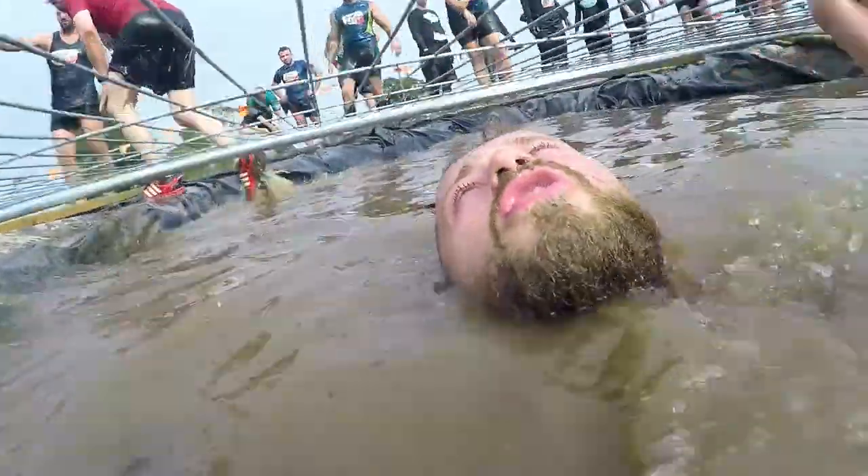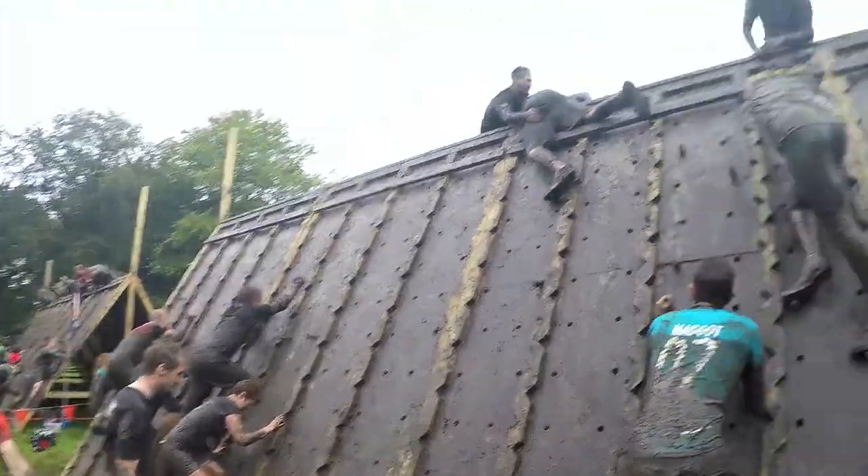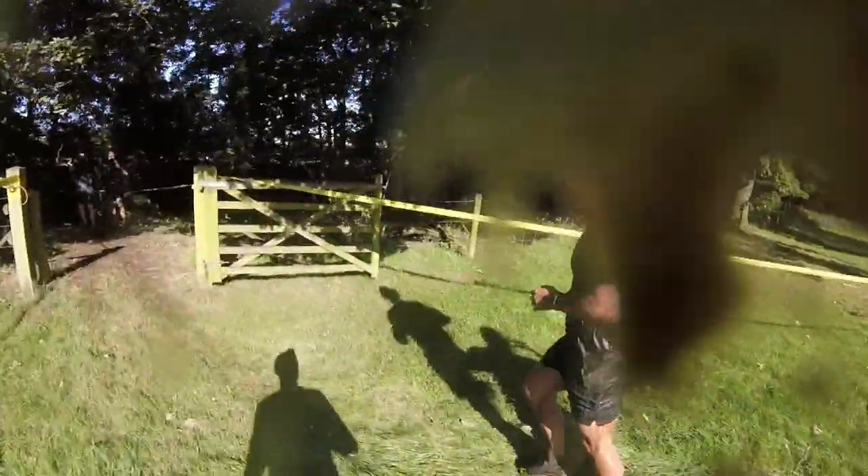Unfortunately I have lots of knee issues and more recently an ankle ligament issue after a half marathon I completed last year. As such I can't do a great deal of running anymore for my training, but if you can, aiming to work your way up to the distance of the race is a really good idea. Most events are 10 kilometers but Tough Mudder for example is about 21 kilometers.